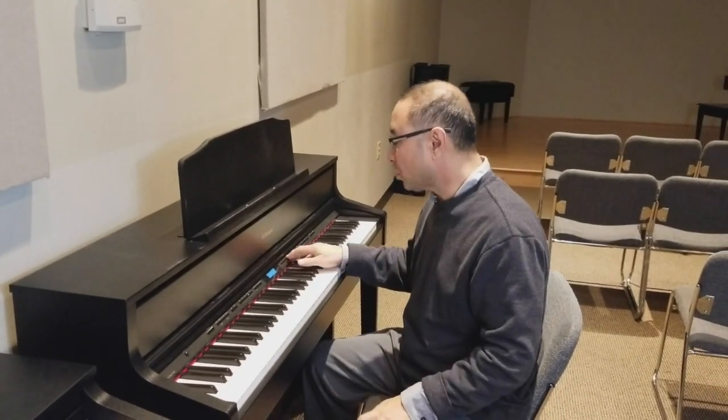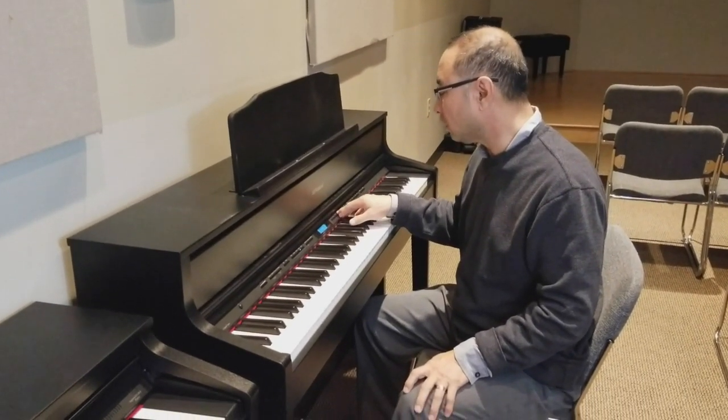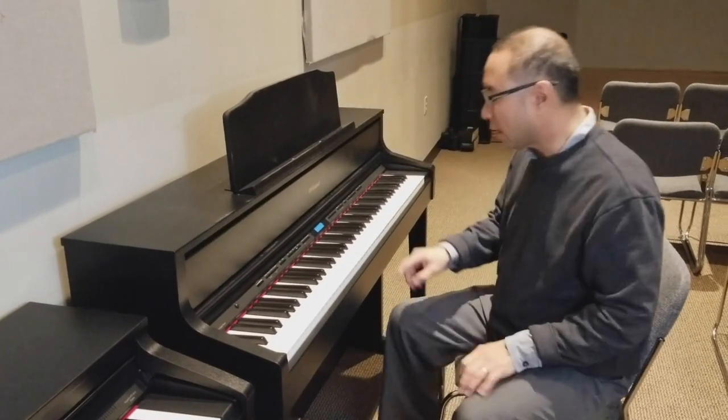There's also a sound that's very popular with some of the young people around here, and that's called the Jazz Scat. Check this out.